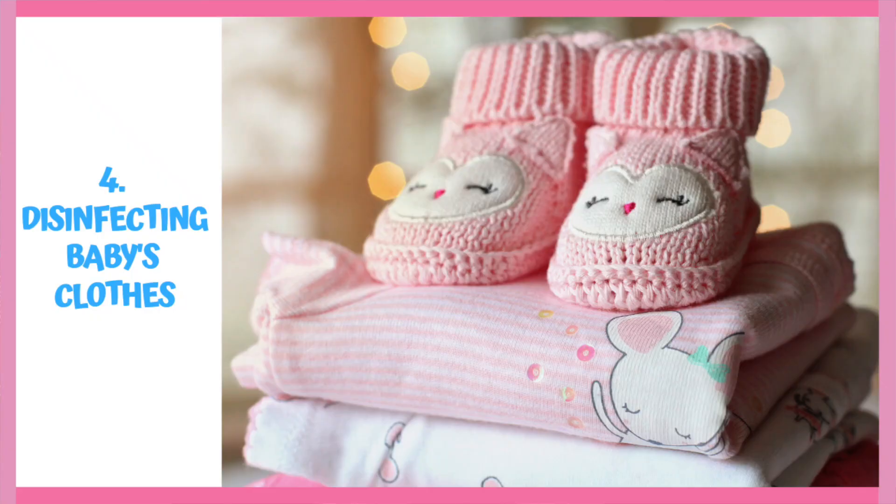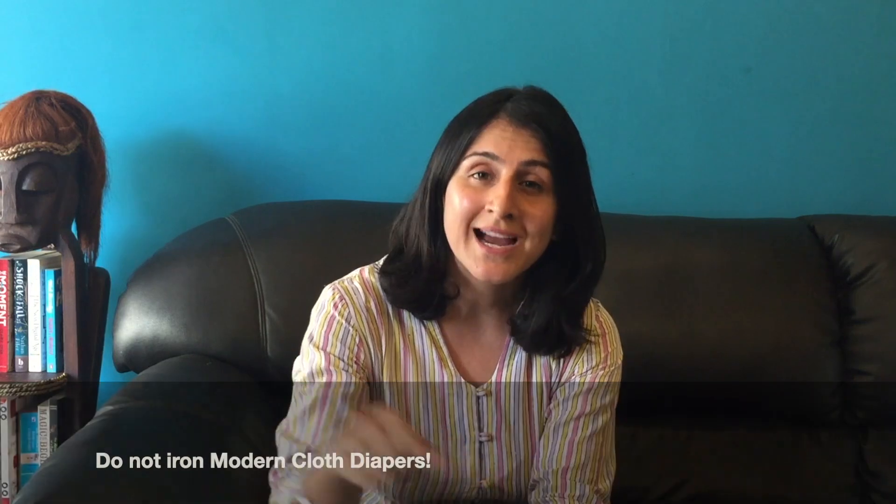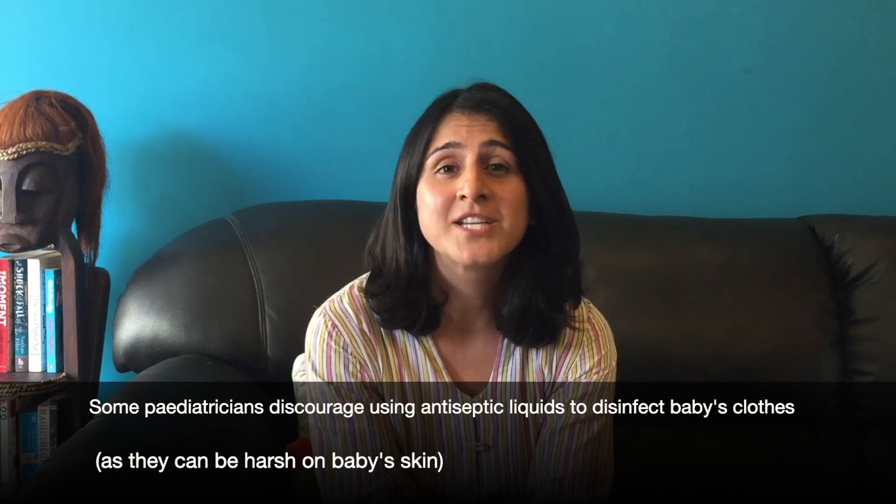The next step is disinfecting your child's clothes, which is extremely important as they are constantly getting pee, poop, milk, throw up, or drool on them. The two most effective ways to do this are to dry your child's clothes in direct sunlight after washing them, and then to iron them out. These two methods are chemical-free and a very effective way to disinfect your child's clothes.